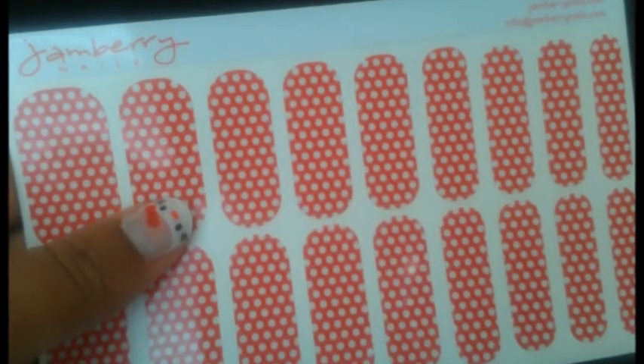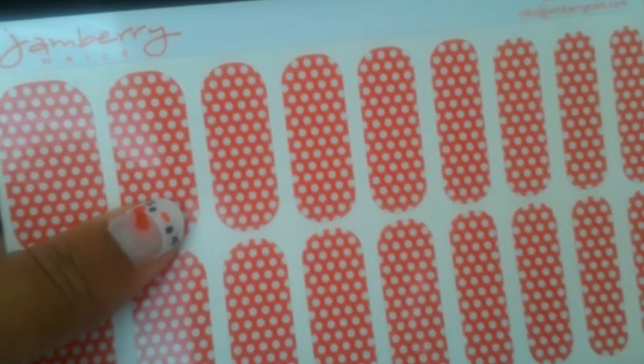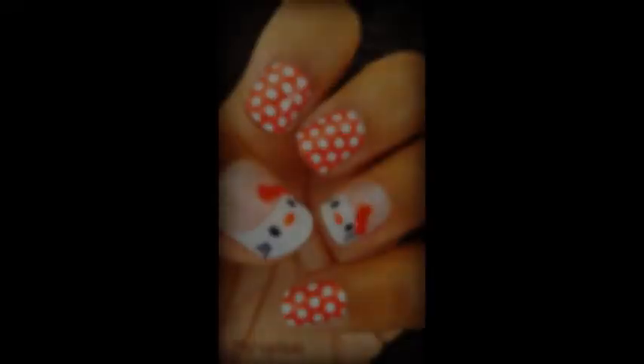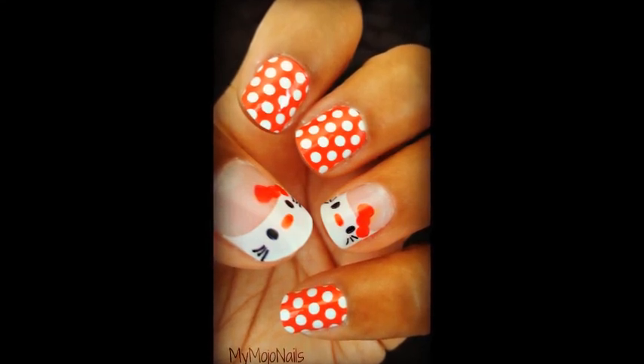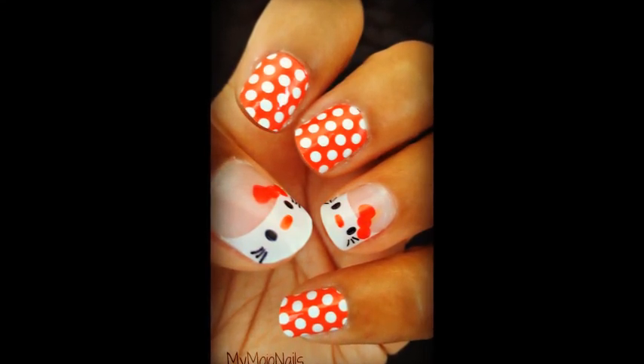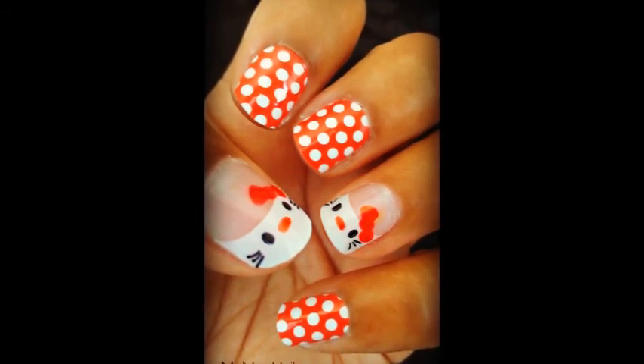You can complete your Hello Kitty look with another complementary color. I've chosen Jamberry Nails Red and White Polka. And here's the final Hello Kitty design. I hope you've enjoyed this video. Please feel free to comment, like, and subscribe. And for more fun ways to wear Jamberry Nail Shields, please visit my page at facebook.com/mymojonails.